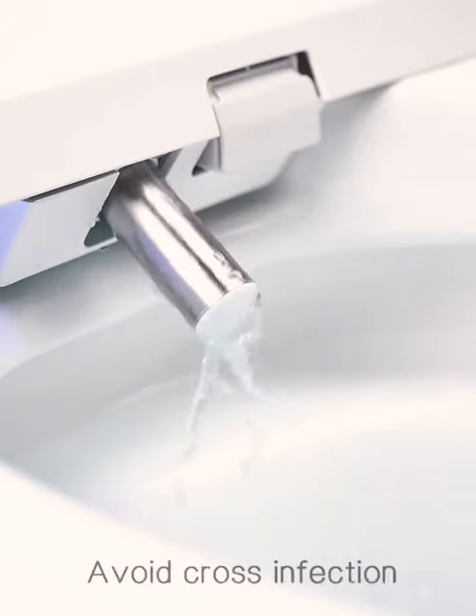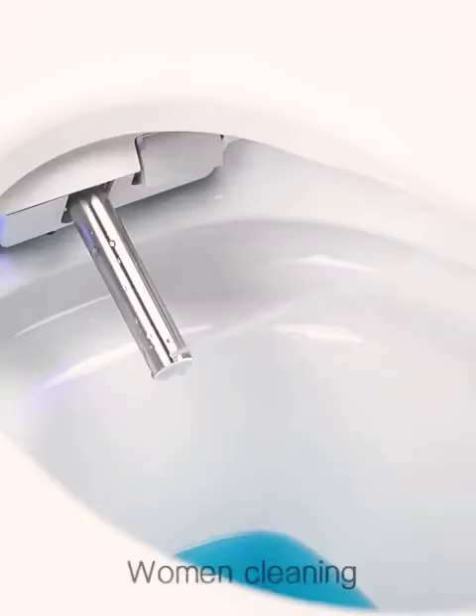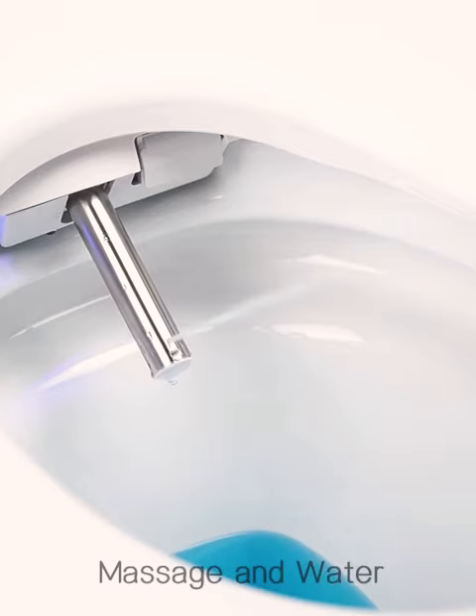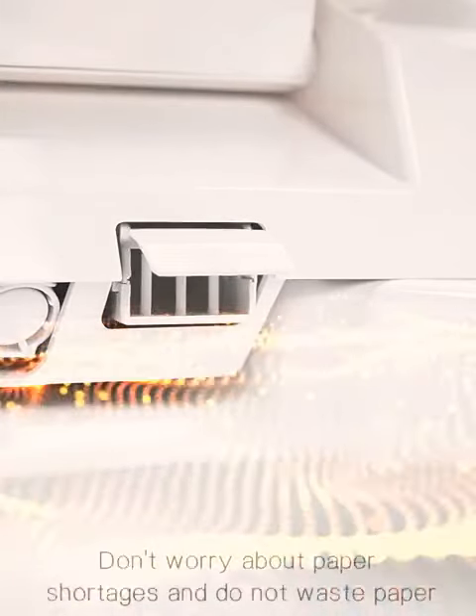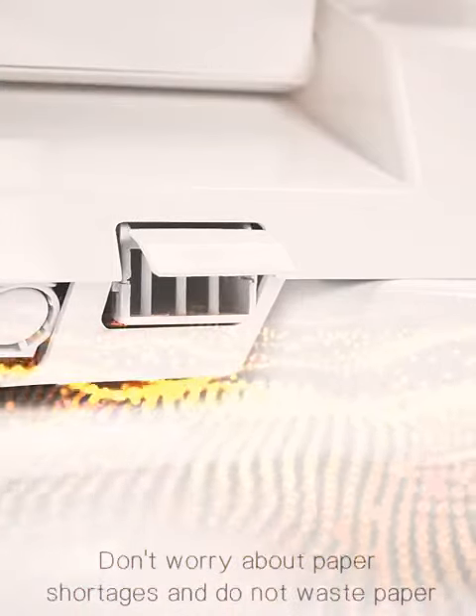Self-cleaning nozzle to avoid cross-infection. Women cleaning and hip cleaning modes with massage and water temperature regulation. Drying with three heat settings — no need to worry about paper shortage or paper waste.